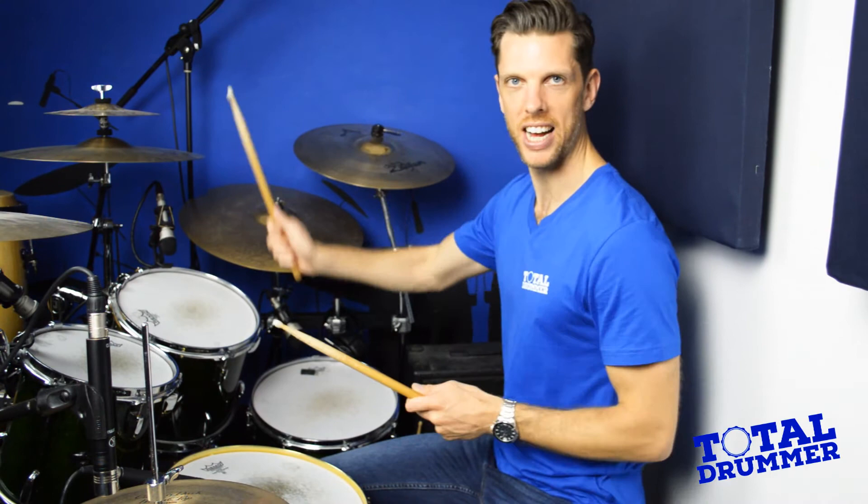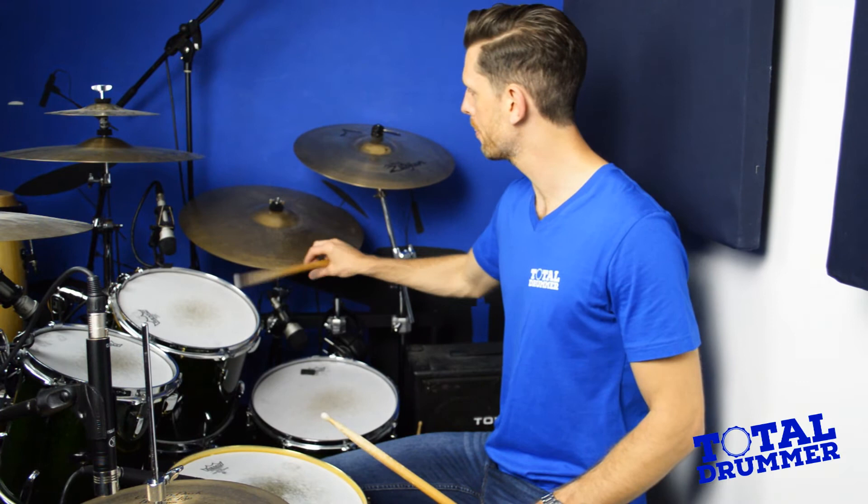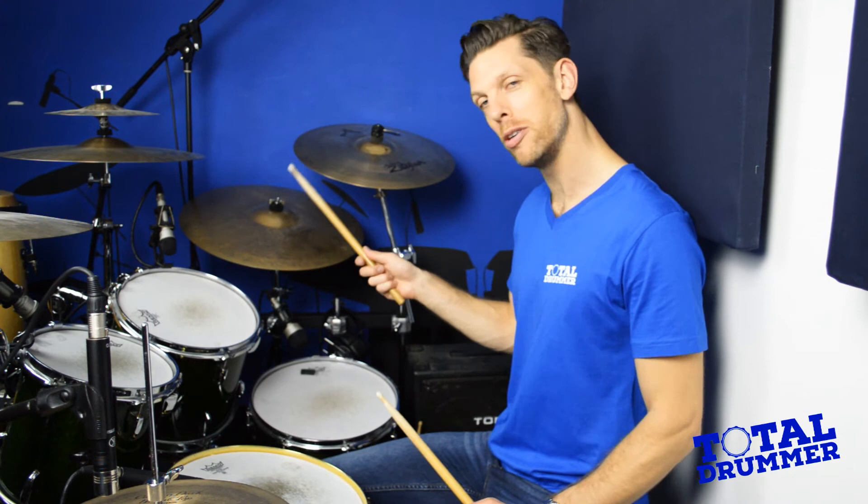Finally, we have the ride cymbal, used as an alternative sound to the hi-hat. This is generally a bigger cymbal — this is a 20-inch Zildjian K. We use the bell of this cymbal a lot, but finding that midpoint between the bell and the edge is where you get the cleanest sound with the most ping.